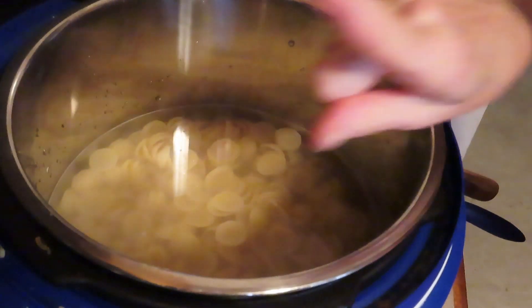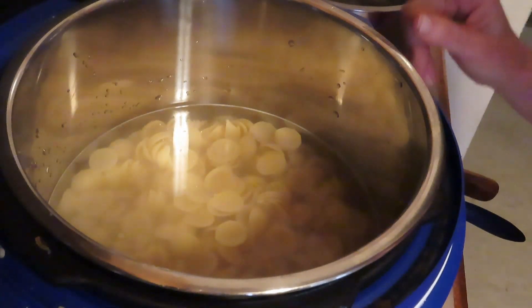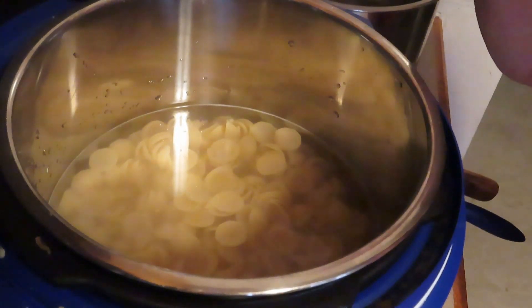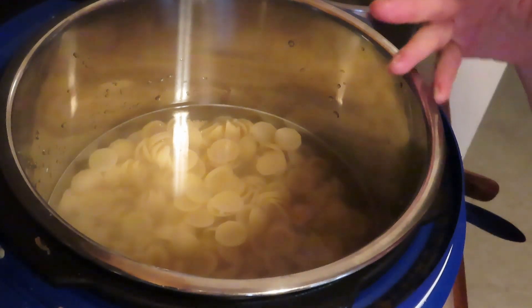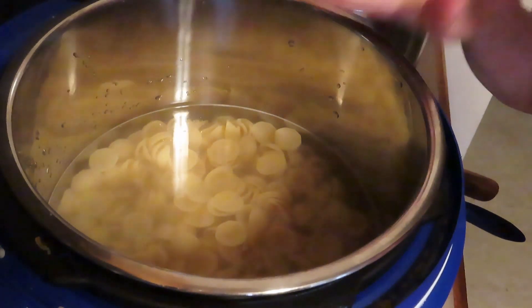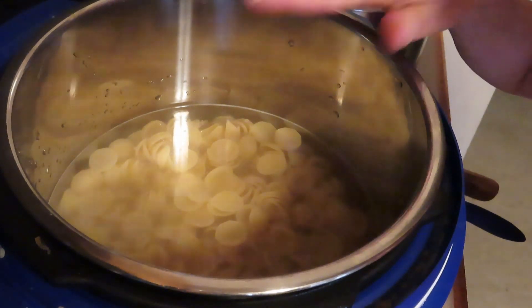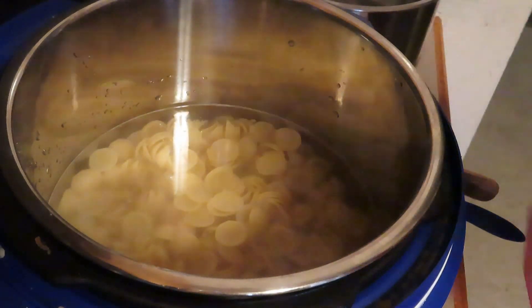I do half the time minus two minutes. For spaghetti I do one minute with a five-minute natural release. So for the orecchiette I'll do two minutes — or if you want it softer, four minutes. For al dente pasta on a small to medium sized pasta, go two minutes.